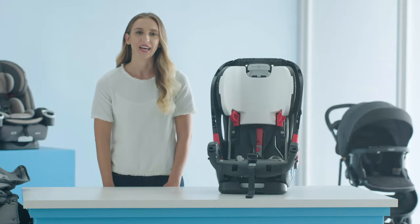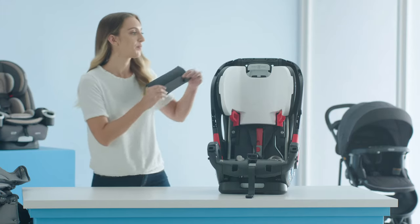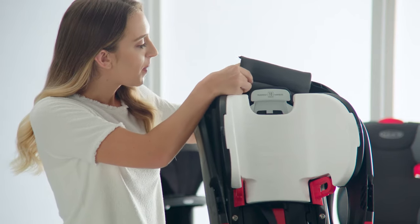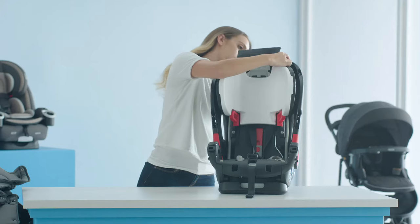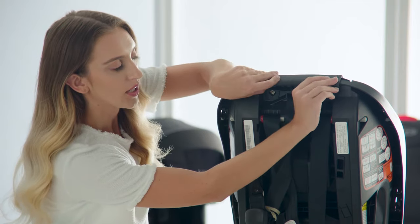Now that you've cleaned your seat cover, you're ready to put it back on the car seat. Start with your top pad. With the headrest in the lowest position, attach the top pad behind the headrest by attaching the snaps. Now at the back of the car seat, tuck the top pad underneath the hooks.